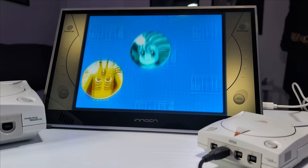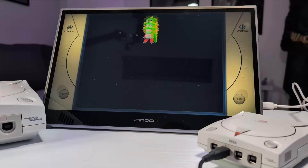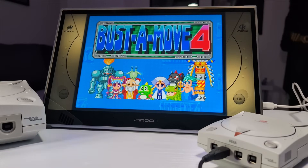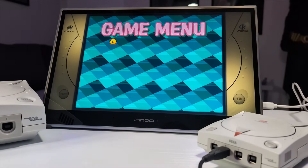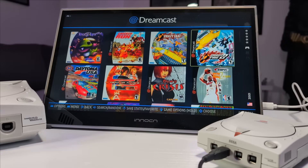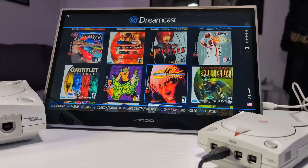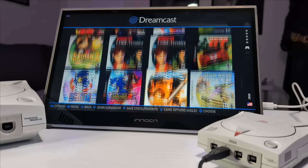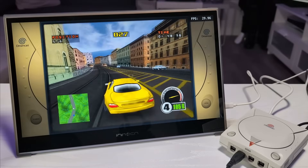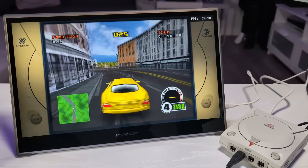Compared to the Pi 4, you're getting a huge bump in CPU and GPU power. Load times are faster, emulators run smoother, and compatibility with Dreamcast and other high-end systems is way better. There's also a ton of community support, which makes customizing your setup a lot easier — whether you're using Batocera, Recalbox, EmuElec, or RetroPie when Pi 5 support is fully rolled out. You can also use it for streaming, desktop work, or custom front-end builds. It's a powerful and flexible platform.